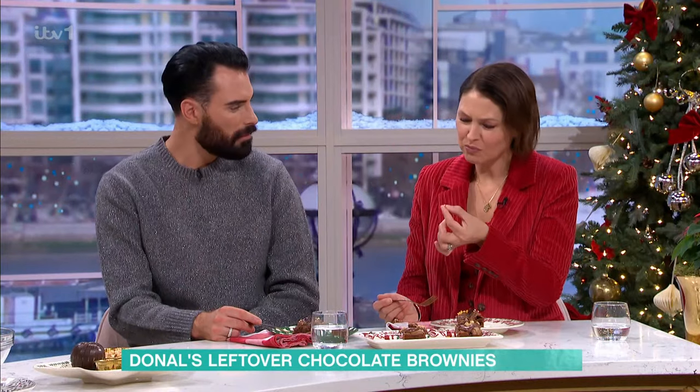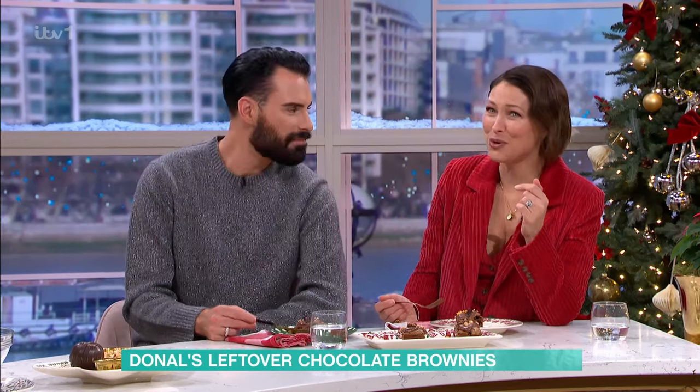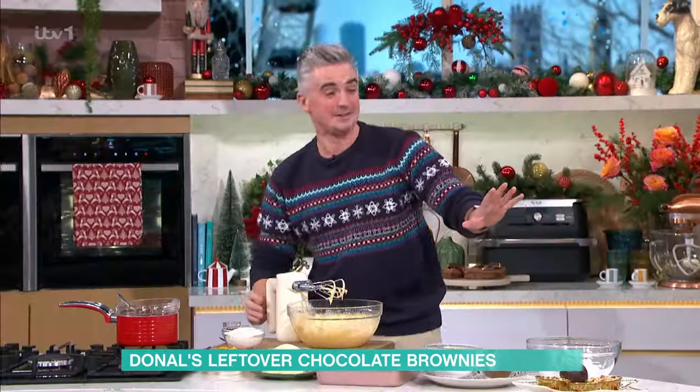What did you get? A hair? Oh, that's just a festive bauble, Emma — that's all that is. Don't worry. That festive bauble broke my tooth. It kind of looks like a piece of Lego. It's all safe to eat, I promise.